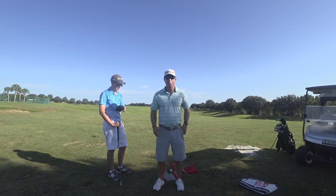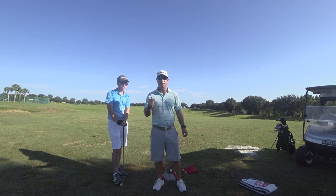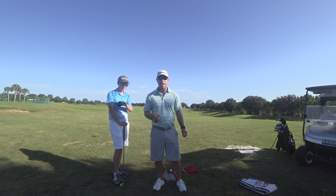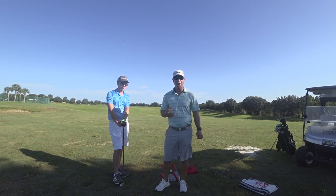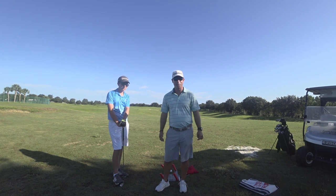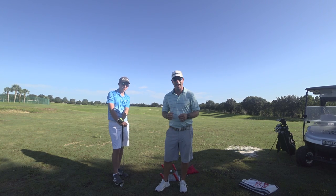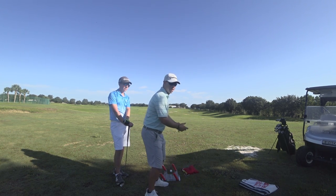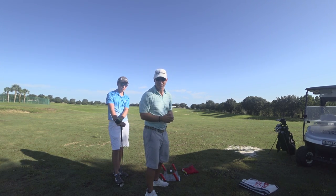Hi, this is Neil Barnhill with Barnhill Golf Institute helping you find your winning way. We're out here today with Andrew — he's been playing for almost a year now. One of the problems he has with his swing, though he's done a great job getting a lot better and shooting in the 40s, is really the biggest problem: the move where he comes over the top at the transition of his downswing.